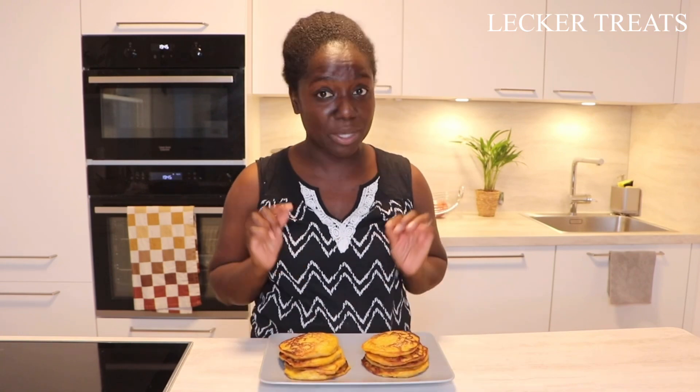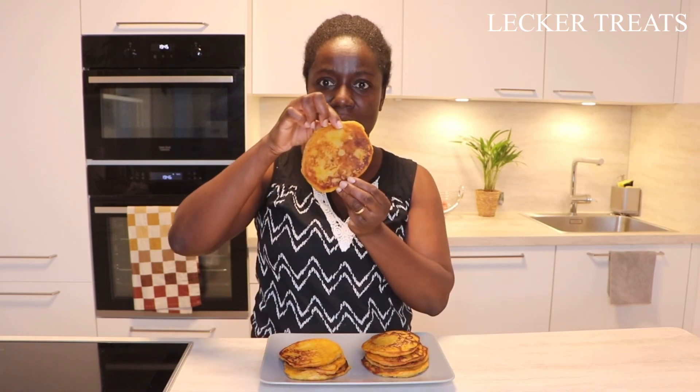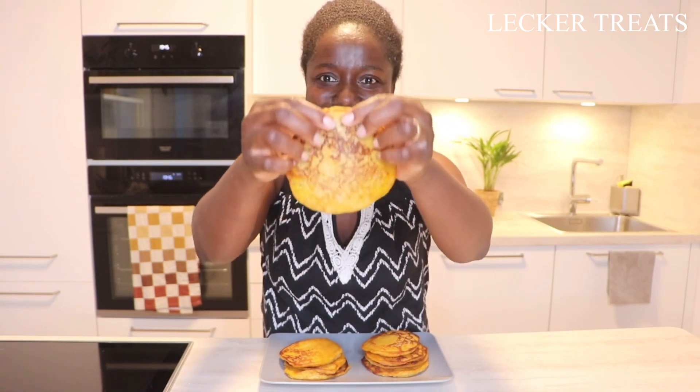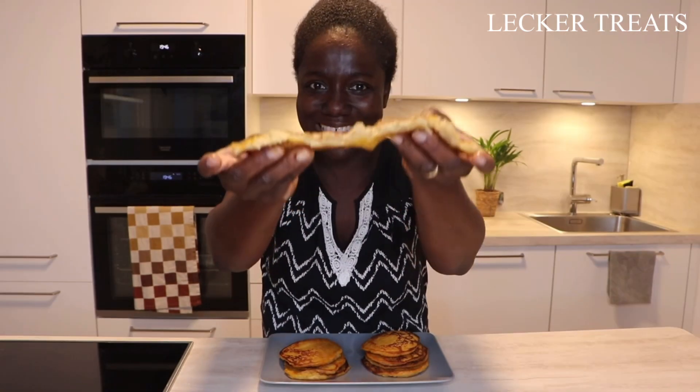I'm going to take a piece so you can see the consistency — this is what we are going for. Just look at that on both sides — it looks super delicious. We're going to break one open. Look at that — delicious! And as always, simple, easy, lecker. Try it out, you'll love it. See you in the next one, bye!